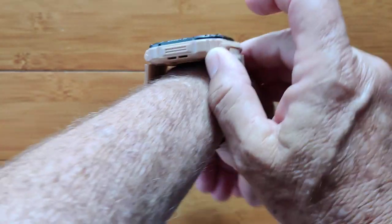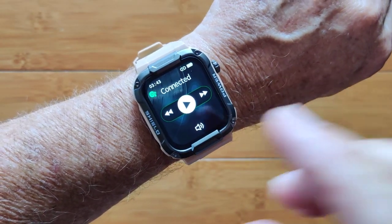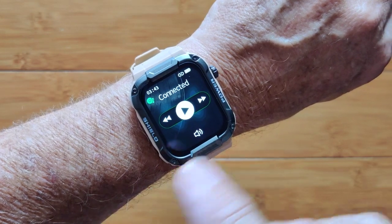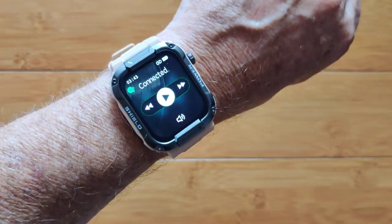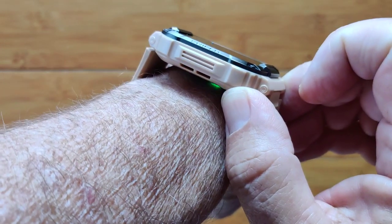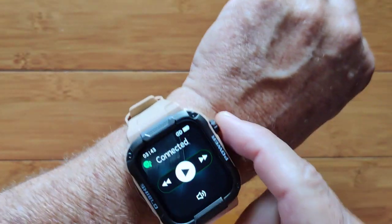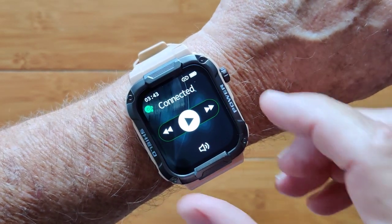It does continuous blood oxygen as well using red diode technology. You've got a Bluetooth connected music player that will stream the music from your phone through the watch, and one of the best things about this watch is this amazing speaker — rich, clear, loud. Does a great job of doing your phone calls and streaming music from your phone.